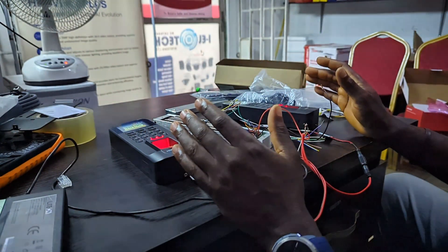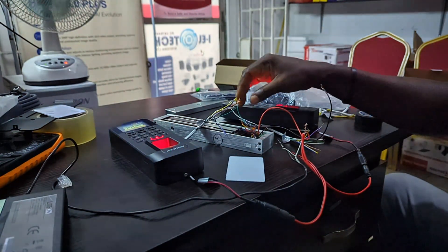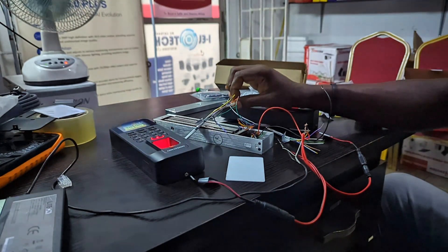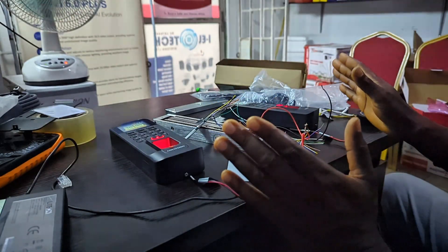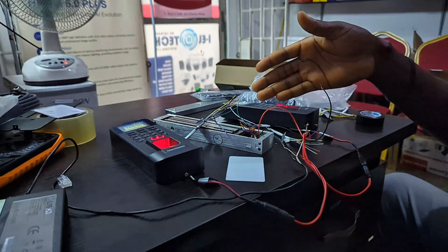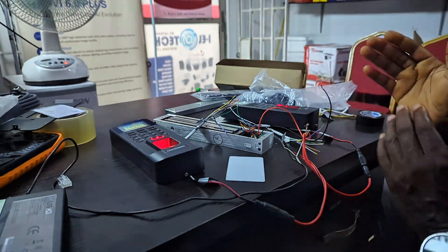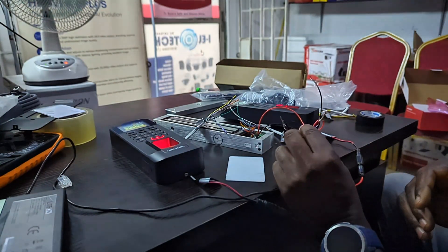On the wiring aspect of it, I have my Wiegand terminated black to black, white to white, and green to green. So they are both linked — if one sends a signal, the other should receive the signal and then communicate to the Magnum lock.